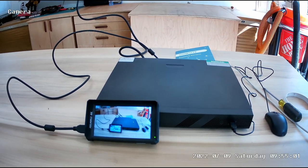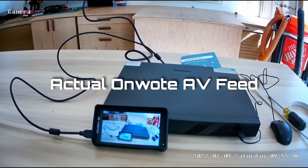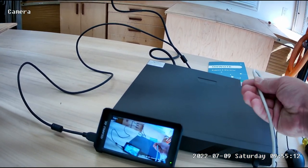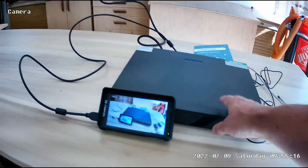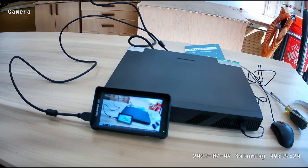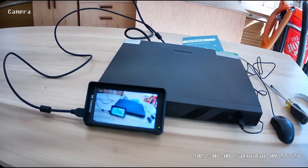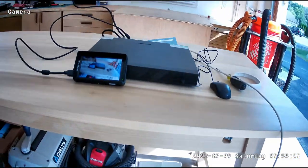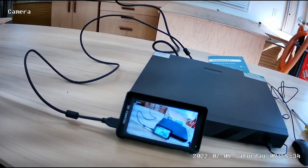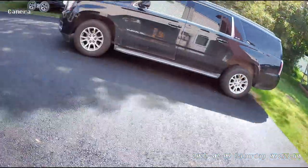I'm installing one final camera and I'm not sure exactly where I want to put it. Before I start drilling holes in my house, I just took the camera, plugged it into the cable, plugged in the box, connected the mouse, and I have a little HDMI monitor so I can walk around and see where it's going to work best. You could do the same thing with a TV — just hook it to a TV and then walk around with your camera to see where you want to put it.